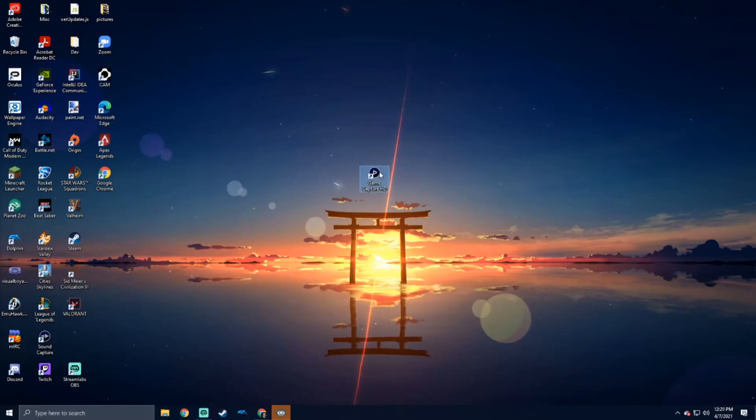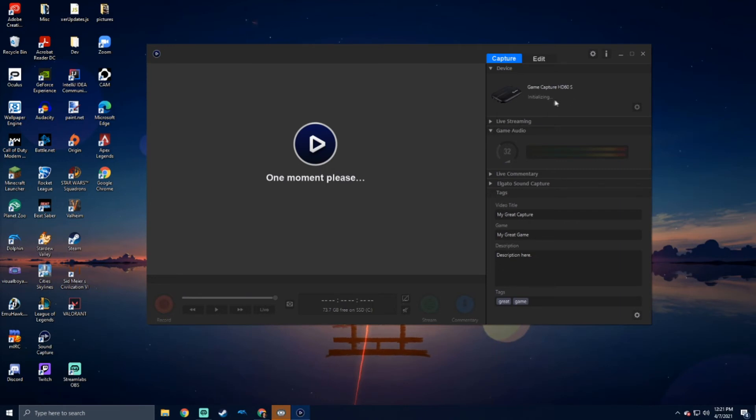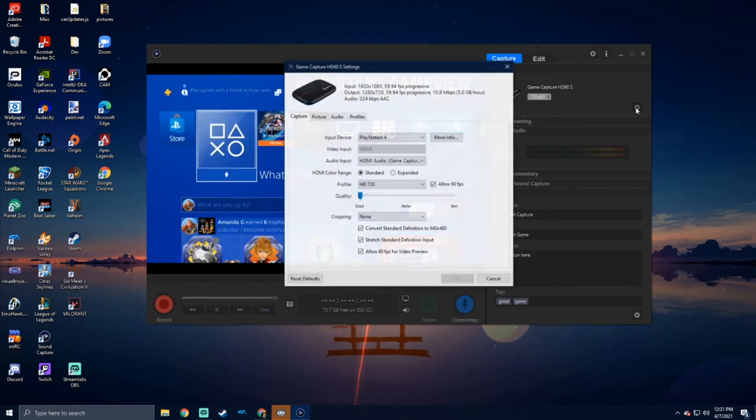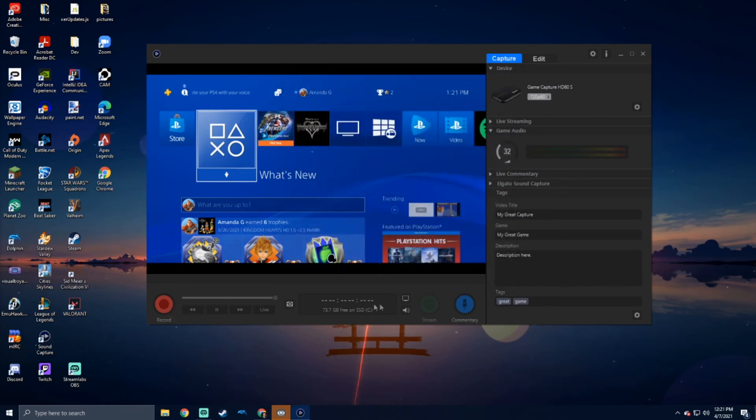Now let's see if it works. Open your Game Capture HD and turn on your PlayStation. In the top right, it will show your capture card and if it's recognizing it or not. And it works! You can change your settings here as well, and of course there are great recording options too.